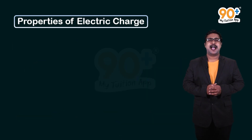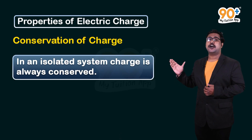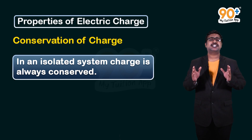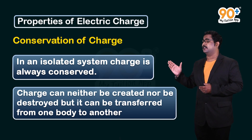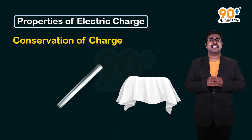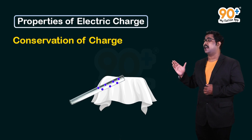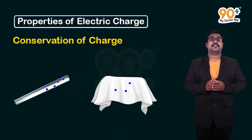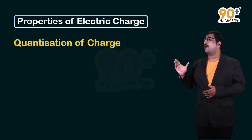Our next property is conservation of charge. In an isolated system, charge is always conserved. The law of conservation of charge states that charge can neither be created nor destroyed, but it can be transferred from one body to another. For example, when we rub a glass rod with a silk cloth, electrons transfer from the glass rod to the silk cloth — no new charge is created, only transferred.